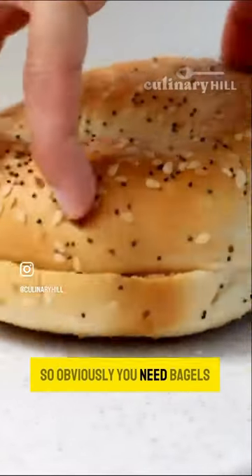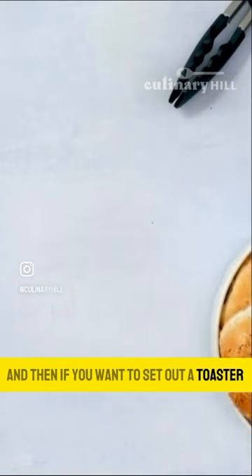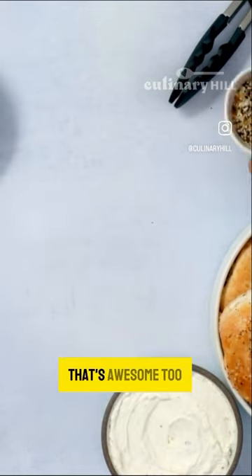So obviously you need bagels. The best hosts pre-slice the bagels for their guests. And if you want to set out a toaster with toaster tongs on the buffet, that's awesome too.